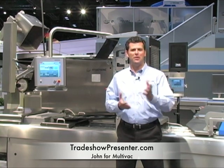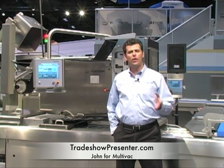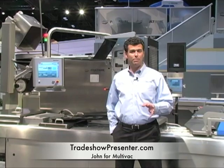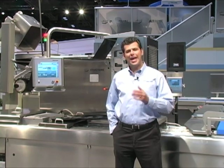Hi, everybody. Welcome to the Multivac booth here at Process Expo. My name is John and our demonstration today is going to focus on the latest in thermoform fill seal packaging for ground beef, or other meat products for that matter. We're showing you this today in the context of a completely automated end-to-end processing and packaging line, starting from grinding all the way to the point where finished, inspected, retail-ready packages are positioned for cartoning and distribution. We have a lot to cover, so let's get right to it.